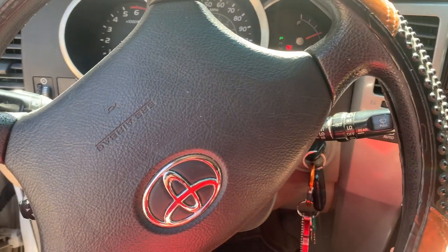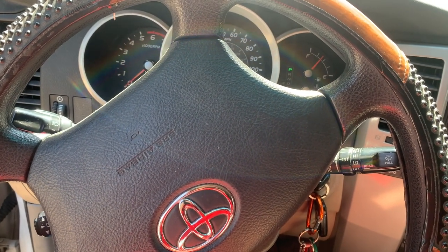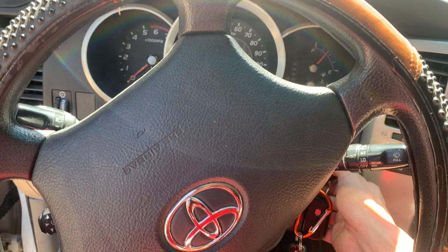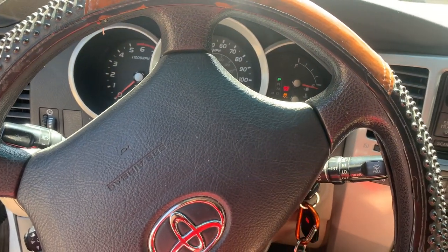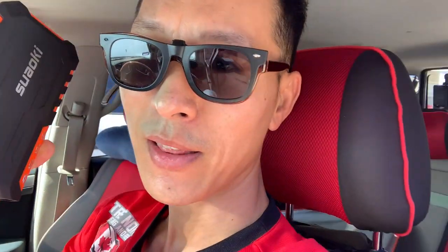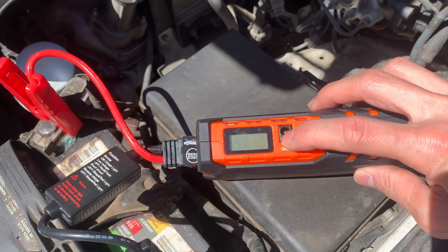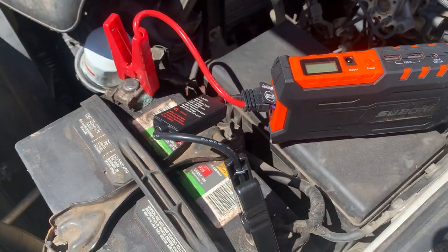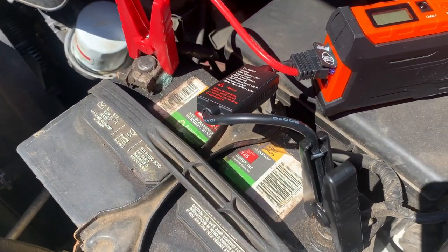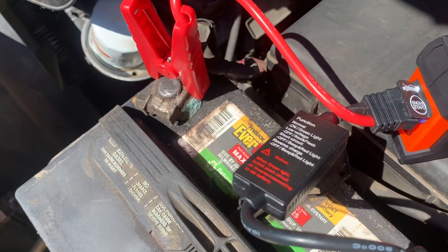Okay, maybe I just gotta let it sit there for a little bit longer if the juice has run through it. No, nothing yet — this isn't a good sign. It's good to have something like this in the car just in case you're stranded in the middle of nowhere and have no way to have somebody give you a jump start. I got 97 on the battery, got this all hooked up. This side's got a little bit of stuff building up on it — better pour some soda or something to clear that out later.